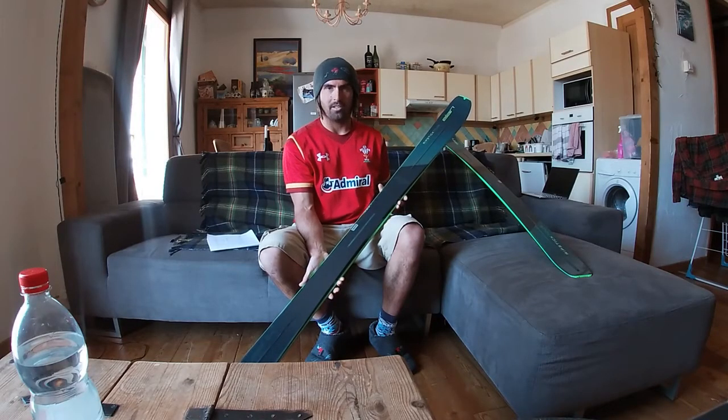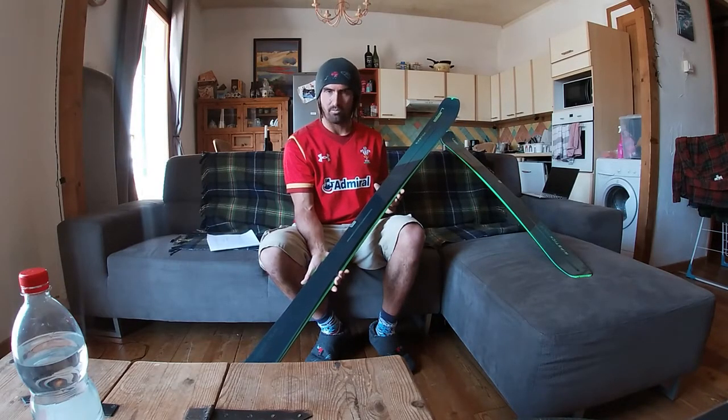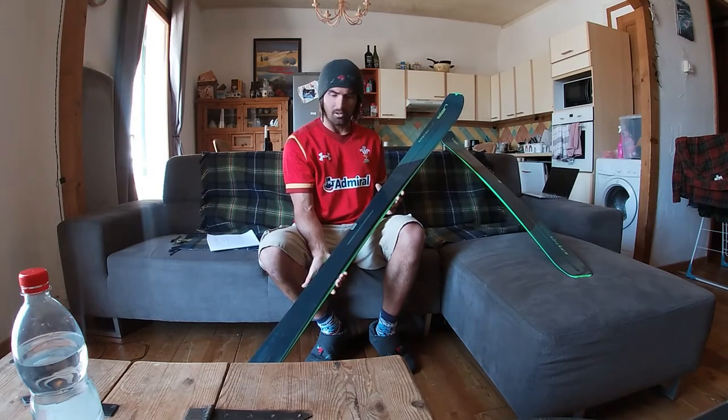Hi, over the next few weeks and months I'm going to be testing and reviewing this brand new prototype touring ski from Elan, the Ripstick Tour 88.